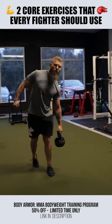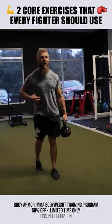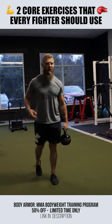From there I'm going to irradiate, drive to the side, and then back up using those obliques there.